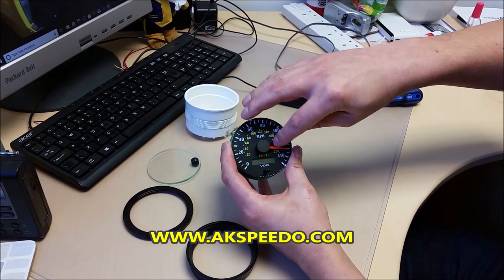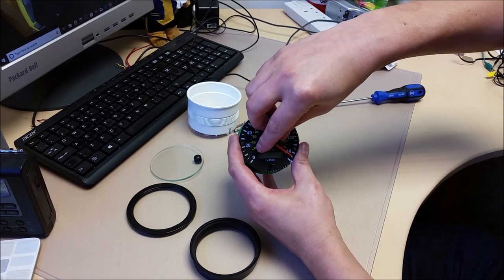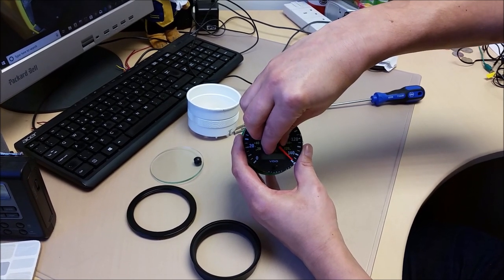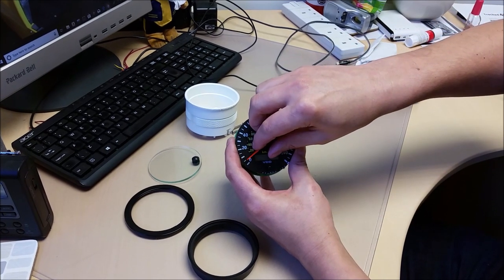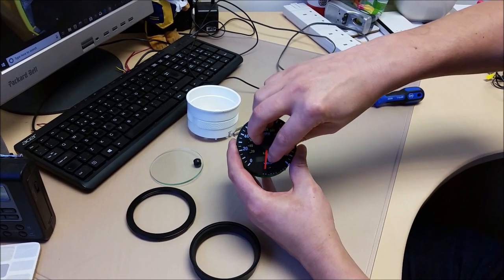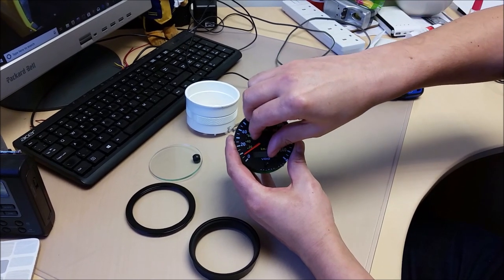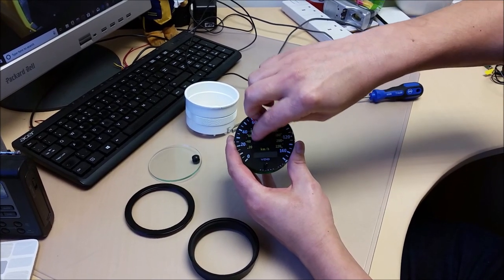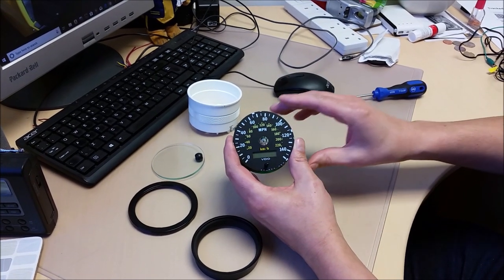As you are doing this — when you are twisting it against the motor stop — gently lift. Off she comes.